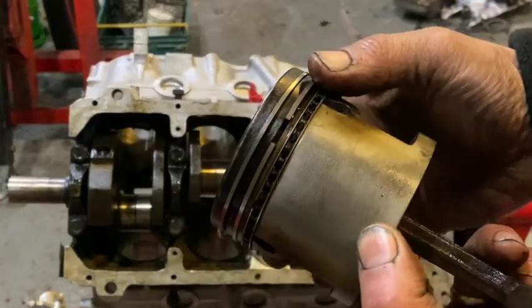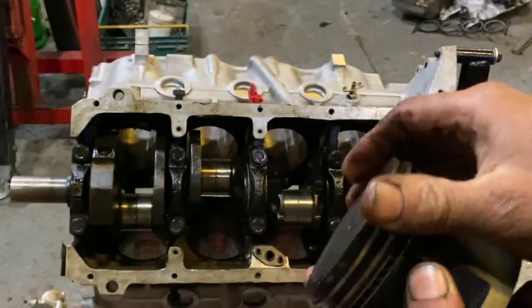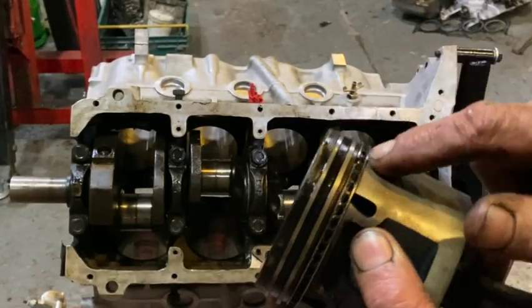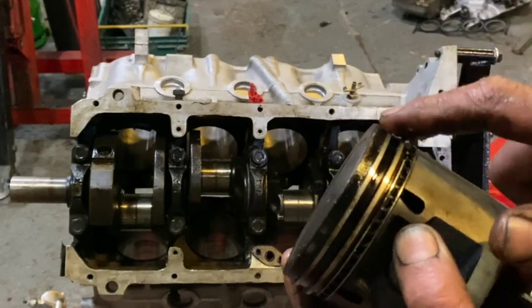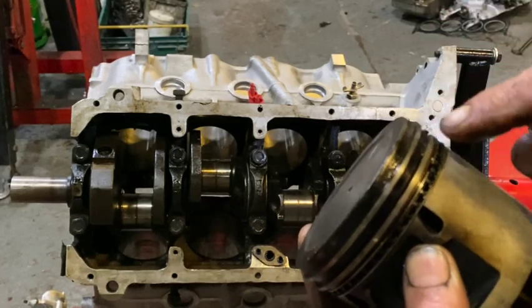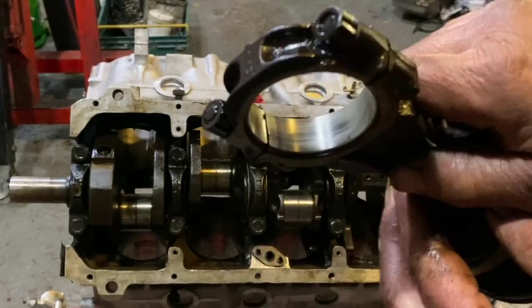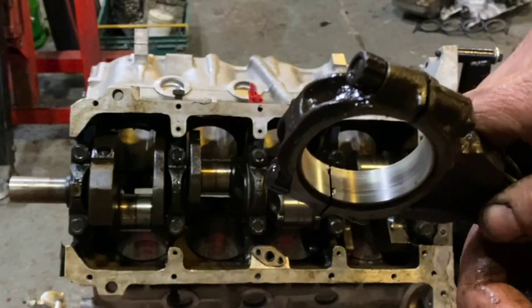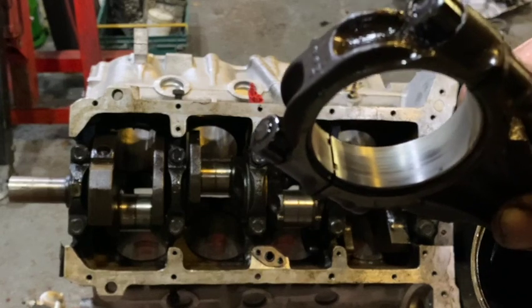First up, the piston. A bit dirty, definitely slightly second hand. Most notably, it might have had a rebuild but it didn't get new rings, because these are shiny all over — these are fully bedded in. If I switch to the other end, the camera will pick that up, but we've got some scoring going on there.